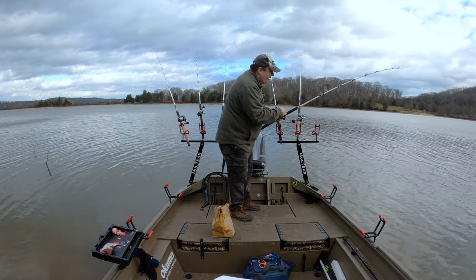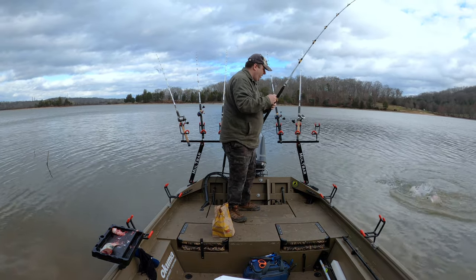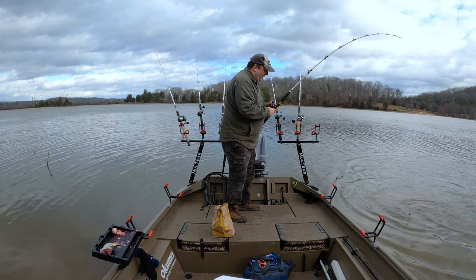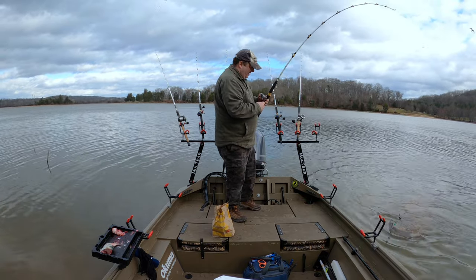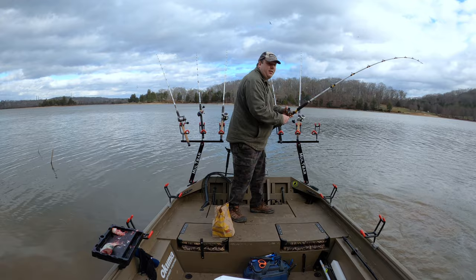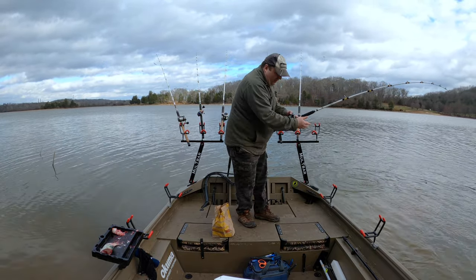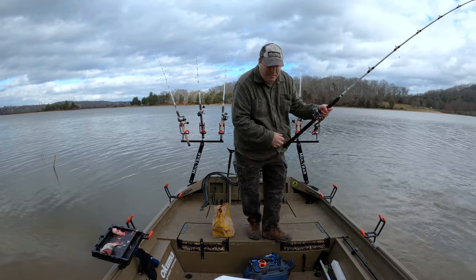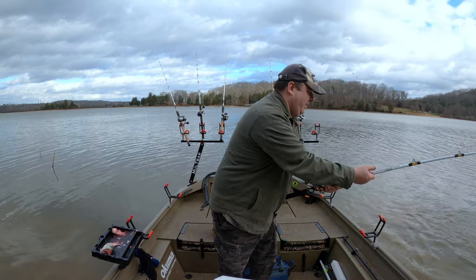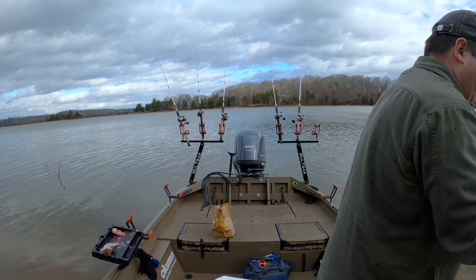It's about 70 degrees right now too, so we've got some weird weather going on. Oh yeah, that's a nice one — it's been sitting there the whole time. You probably want to get the net for this guy. Bank land him. Then we'll get another bite. Man, I picked a good spot here. Oh, here's a good one — I got him. I just want to get that one.